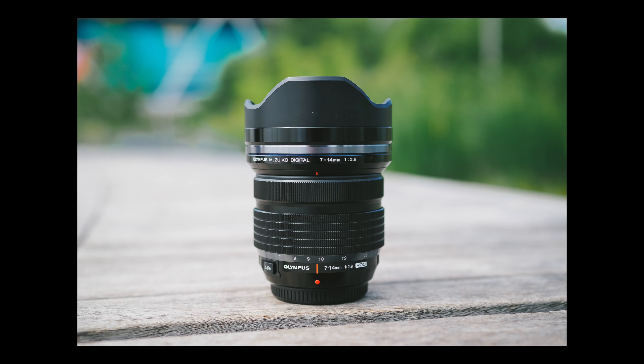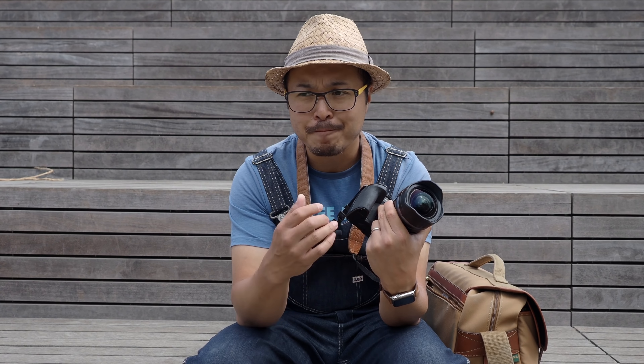There are other options out there with similar focal lengths from both Olympus and Panasonic. The closest rival to this particular lens would be the Panasonic Leica DG 8-18mm, which is f2.8 to f4. That's a really good lens, but it's not constant at 2.8, so if you want something that fast across the entire zoom range, this is the only one.